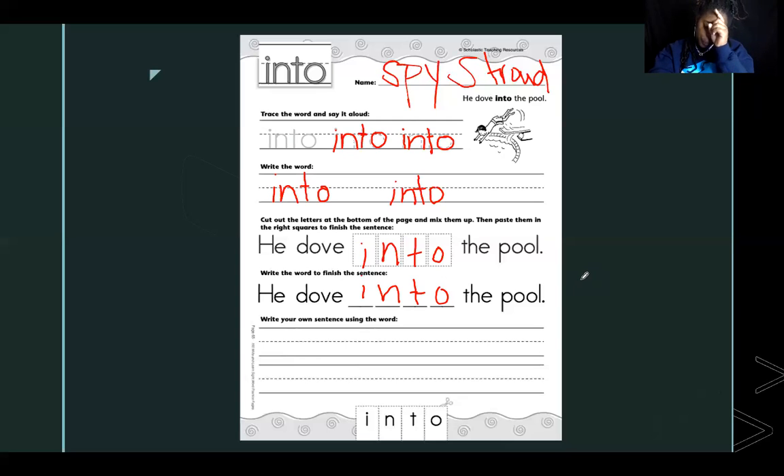Now think — what is something you can go into? I've got something, do you? I want you to write that sentence at the bottom. I'm going to write mine and you write yours, then we'll share. Pause the video here so you can write your sentence. My sentence says: 'I will go into the mall' — because we have to use our sight word, which is 'into.' What does your sentence say? Great job using 'into'!